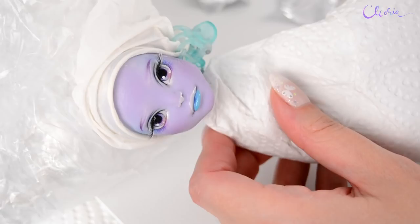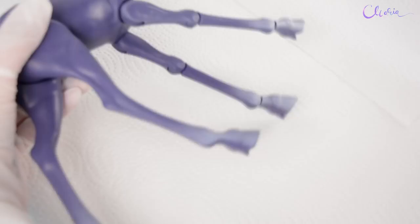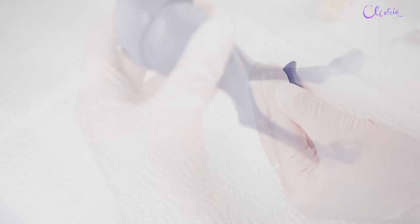Let's continue with the body paint. I pictured her hooves white and I'm airbrushing them to make the color look natural. I'm also painting her tail and her back.